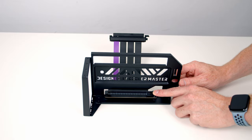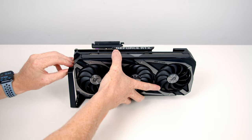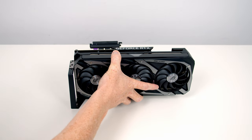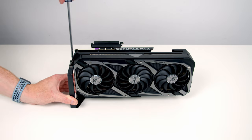Next we open the clip at the bottom of the riser cable, line our graphics card up with the slot, and with a bit of firm pressure on the top the graphics card clips into place. We then secure the graphics card with two of the included screws.